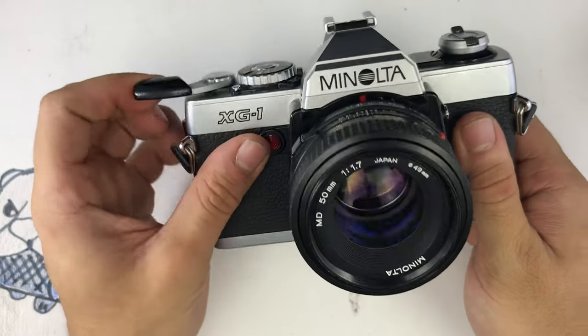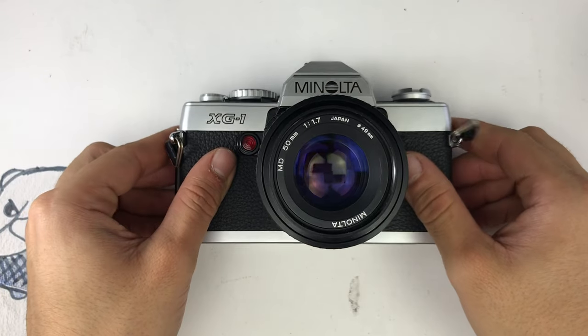Some of these cameras might look different but they function the same way. Thank you guys for watching. This was the XG1. Thank you very much.